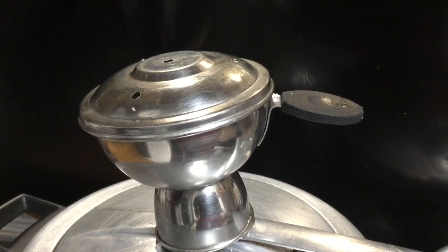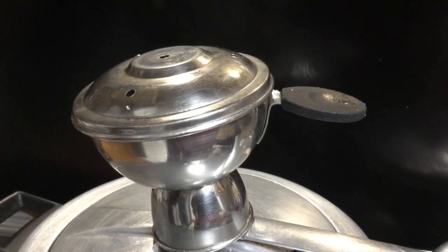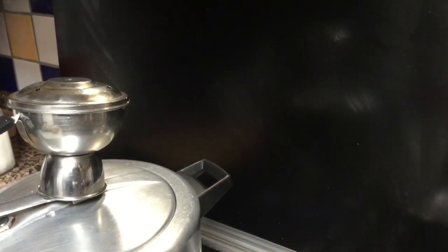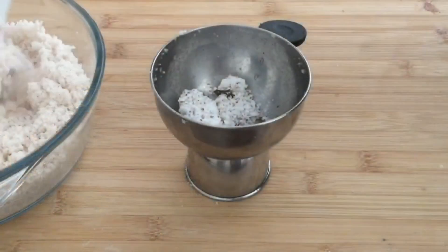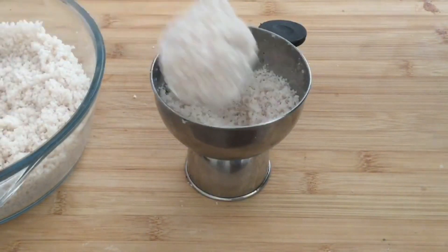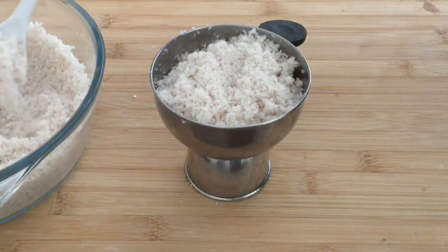We've been doing steam. We'll do a bowl. Then we will put the lid on its side. There is a good combination of the lid. The lid is soft. We have 4-5 cups of water, we have 2 cups of water.